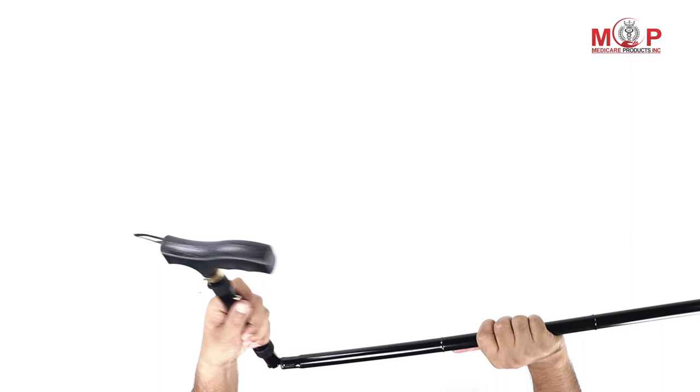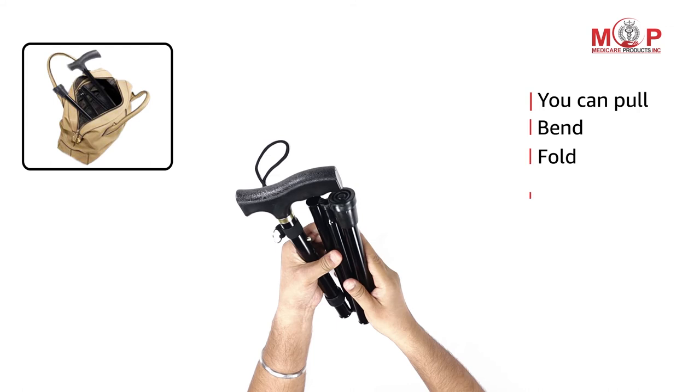This foldable walking stick is easy to carry. You just need to pull, bend, fold, and pack.